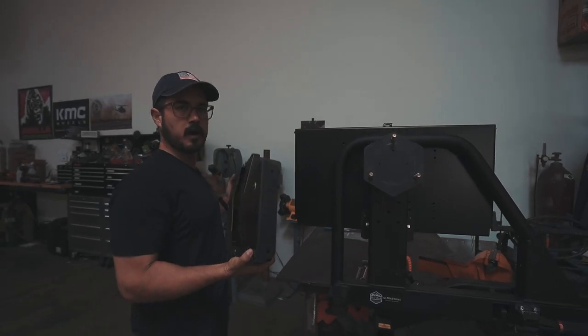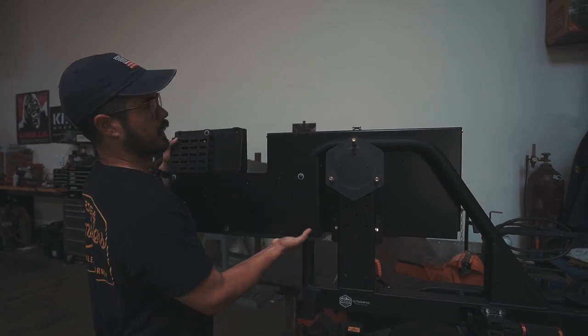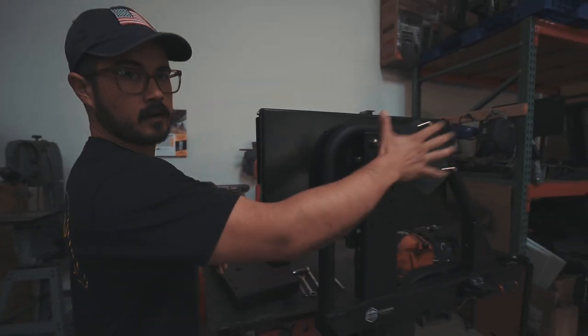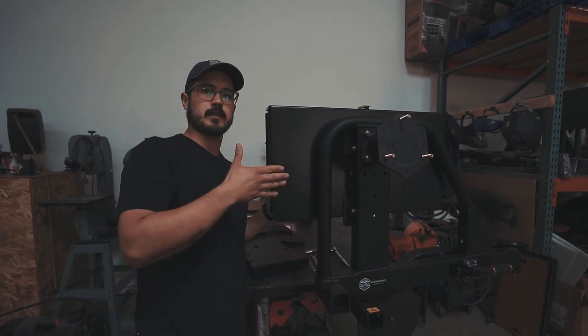If it makes it easier for you, you can also use a socket. Today I'm going to show the most common scenario for install — that's the SideHack plus the Ultra Table. We've already removed the tire, and I'm going to go ahead and take the table off and then show you how the SideHack interfaces with the table bracket.